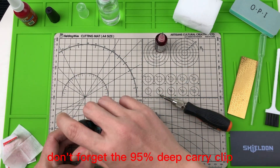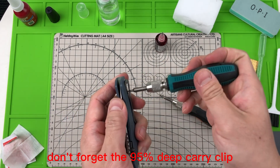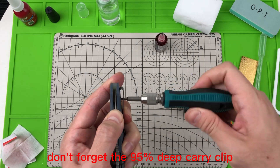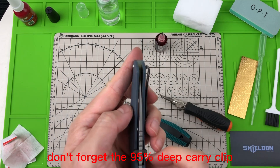Don't forget the 95% deep carry clip. It's a great technique to use for this trick — use the knife and keep it secured from the end.